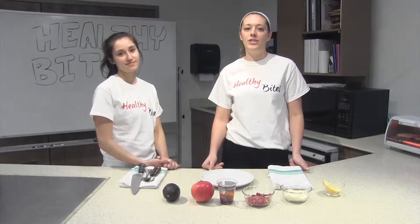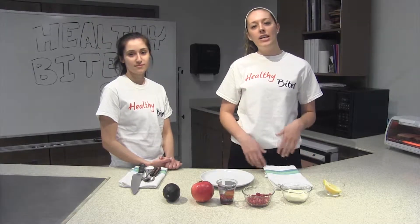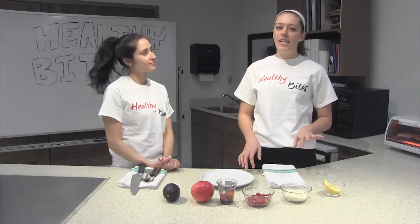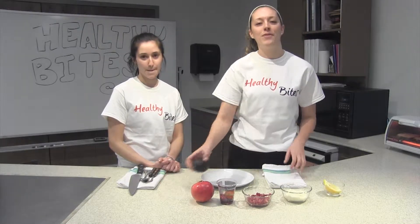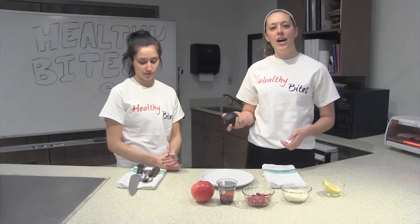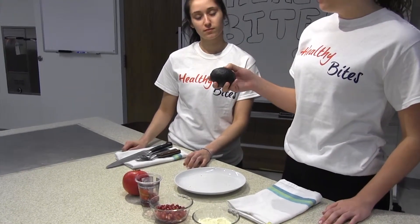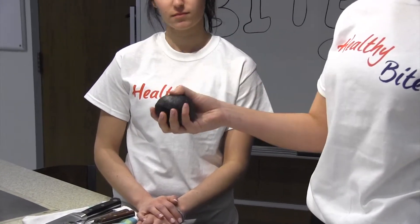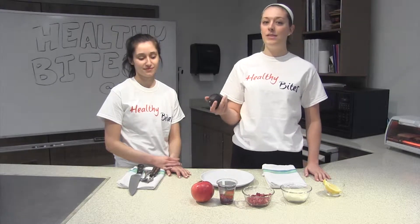When you go to the store and you're trying to pick out an avocado, you want to think about first when you're going to use it. If you're going to use your avocado later today, you want it pretty ripe. But if you're going to use it four or five days from now, you want it to be not so ripe, because if it sits on your counter for four or five days, it's going to be brown by the time you get to it. The best test of ripeness is to just pick it up and squeeze it. When I give it a little bit of pressure, it indents, so I know it's pretty ripe. If it felt hard as a rock, then in four or five days it would probably be ready. So this one's perfect.